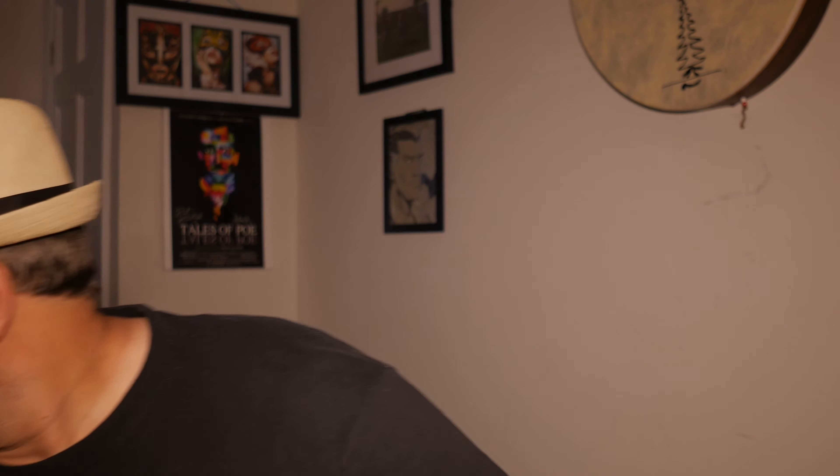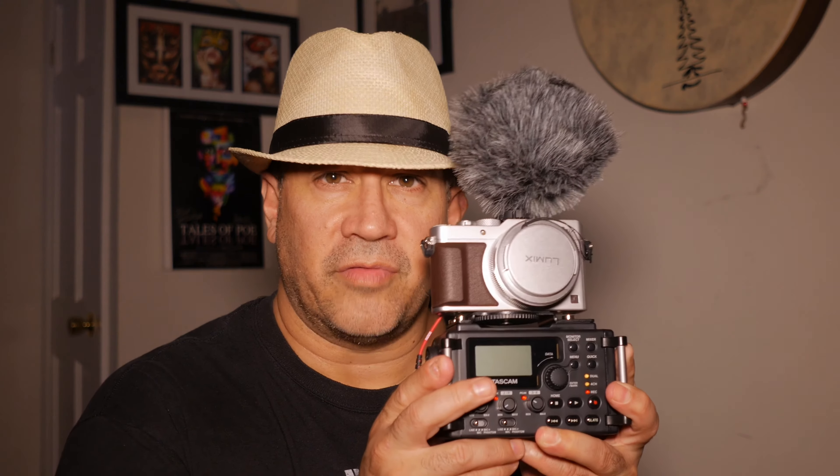Good evening. Tonight we're going to take a look at what may be 2016's perfect vlogging camera setup. I'm not going to chew your ear too long — I'm just going to show it to you and talk about it a little bit. This right here may be the ultimate vlogging camera setup for YouTube, Vimeo, interviews, whatever. We'll start from the top down.